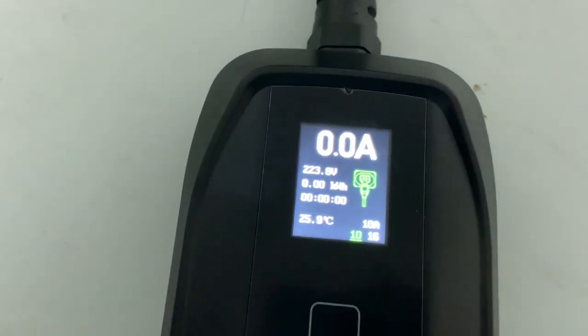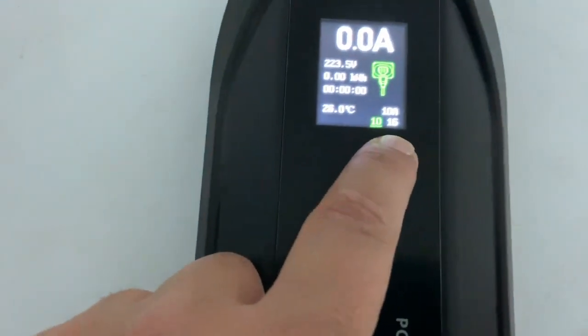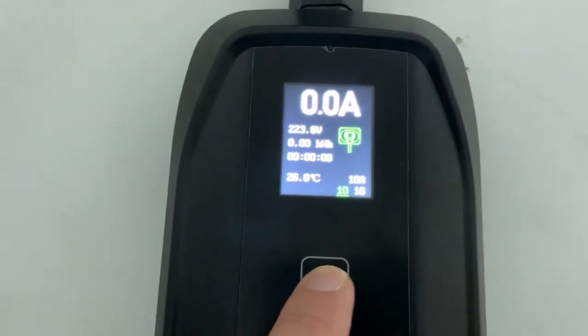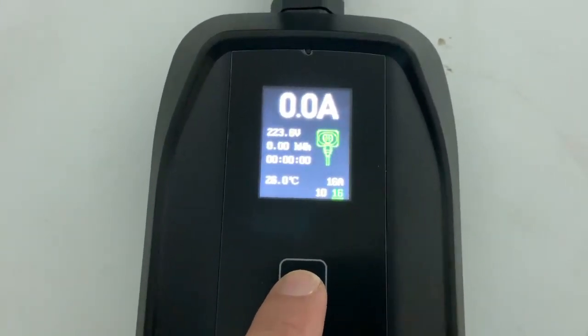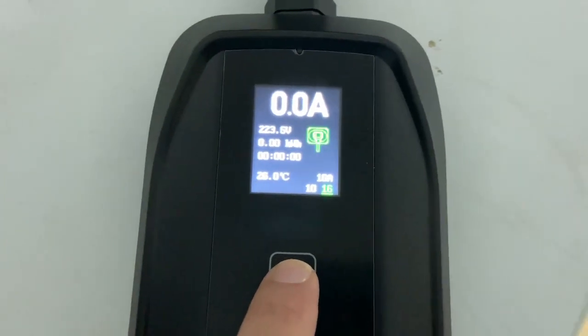I'll turn it on and check what's shown on the display. You can see there is indication about the power, the temperature, and you can charge with 10 amps or 16 amps. By pressing this button you can choose which amperage to use. I will test with 16 amps.